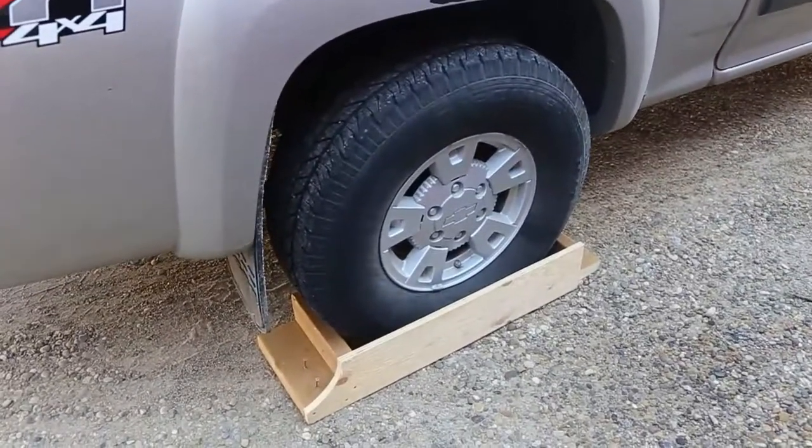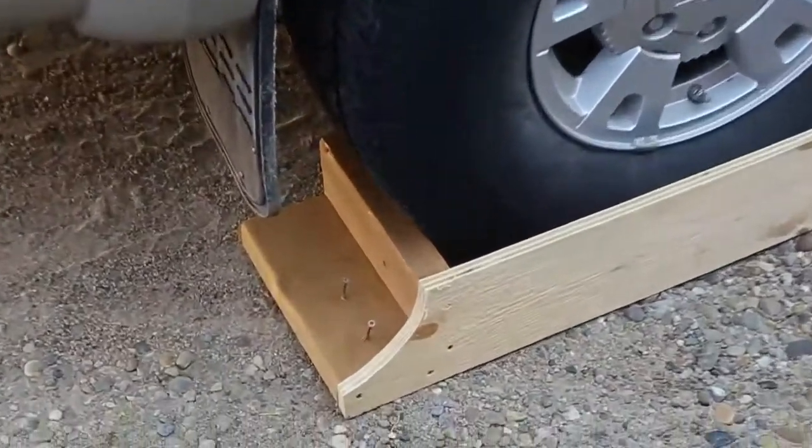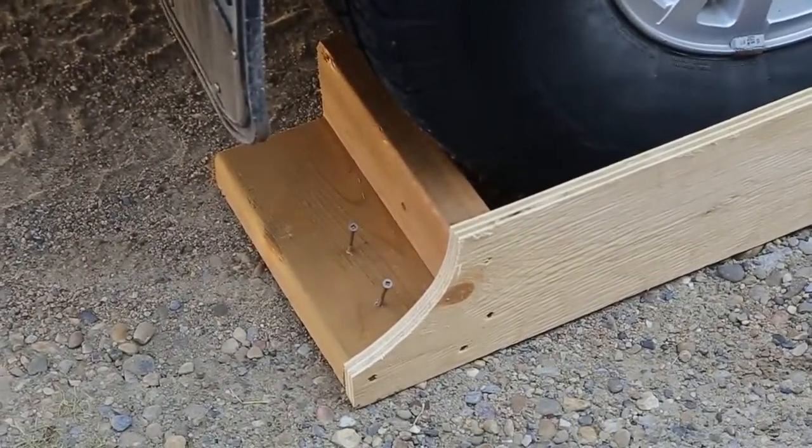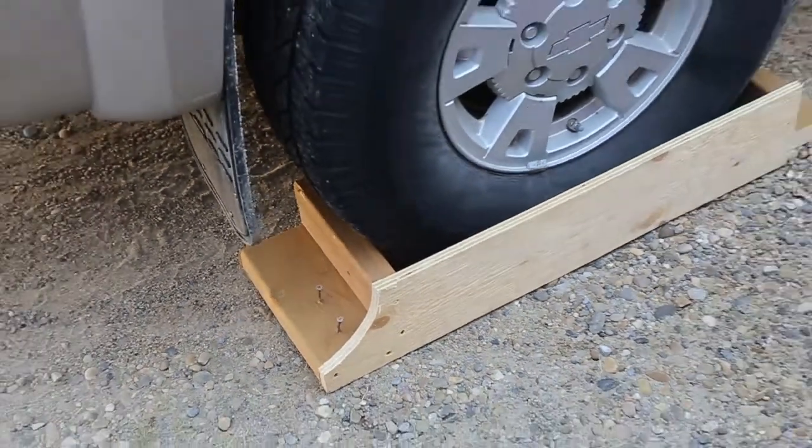I'm just using my truck as a demo, but this is how our block system works. And when you're doing this, make sure you put a couple screws in so you don't have to do that while you're laying on the ground.